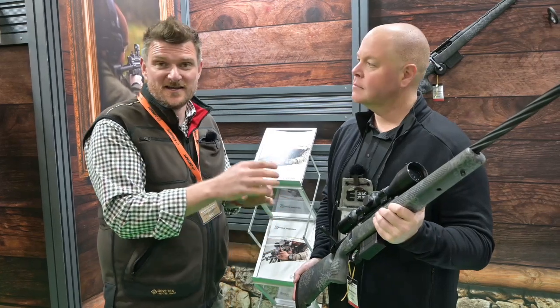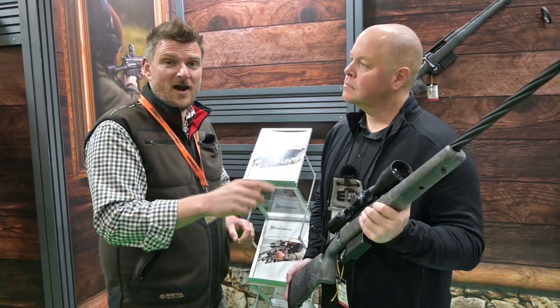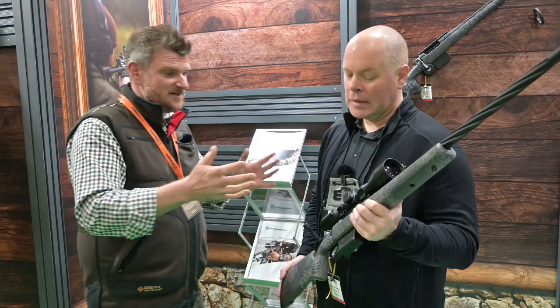I'm here with Rob from Edgar Brothers and we're looking at the Seekins Precision Rifles. I want to hear more about some of the features these rifles have got, and also the guarantee of the life or longevity of the barrel and how Seekins are going to stand up and back that up. Rob, please tell me all about it.